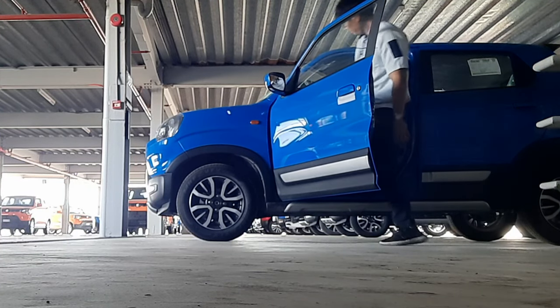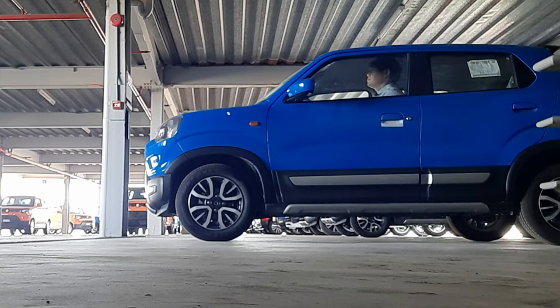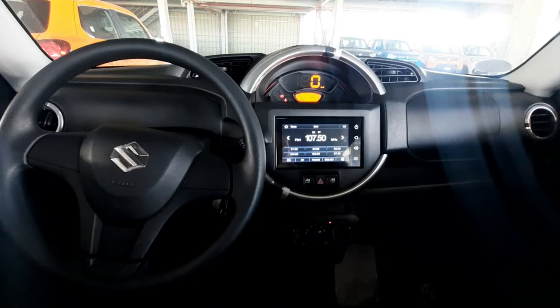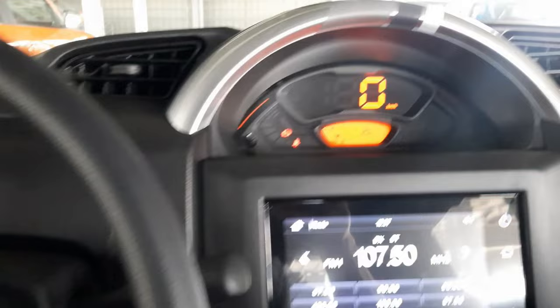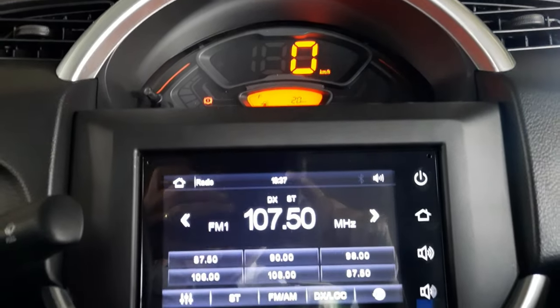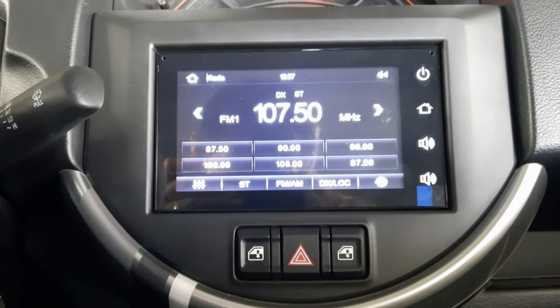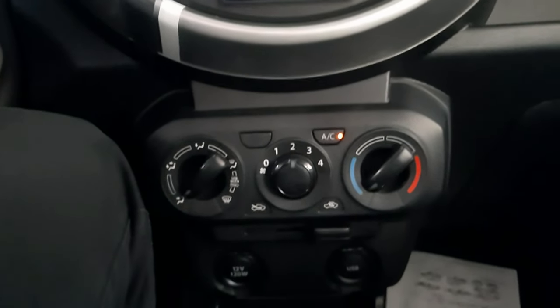Now, don't let the little exterior of the Espresso fool you with regards to interior space and comfort. I am 6'1 feet tall and fit in the vehicle comfortably. The interior of this car is very simple, with the gauge cluster located right in the middle of the dashboard. You have your speed indicator, fuel gauge, temp gauge, clock, and warning lights. Below that is a 6-inch touchscreen radio with Bluetooth and USB. Below that, you also have your driver and passenger window controls, AC control, and charging ports. Air conditioning is super cold, even at the lowest setting.